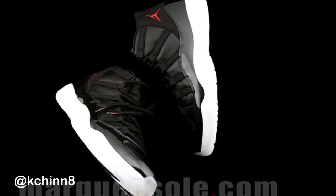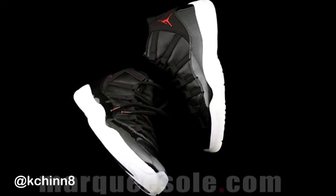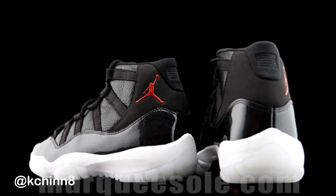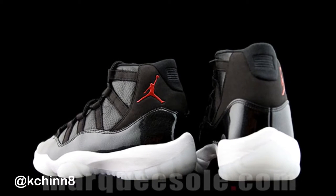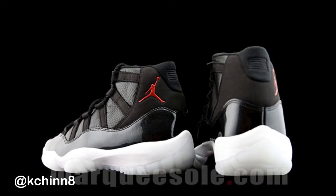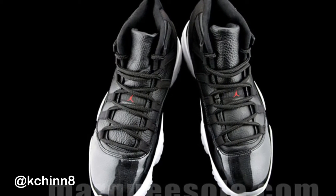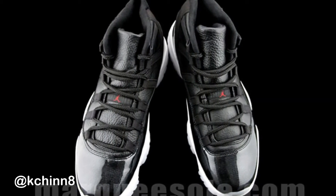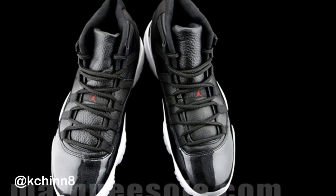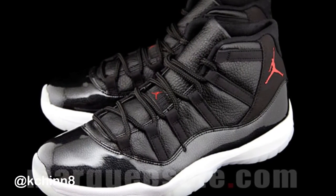A lot of people are complaining about the milky white outsoles and saying they didn't stay true to the Air Jordan 11, but what more can you do? They've already released every single original colorway. You want them to release the Breds again? I'm tired of the Breds — great shoe, but they come out every other year. I'm glad they finally did something new. It's still basically a bread colorway — black and red — but done in a new way, and it's dope.